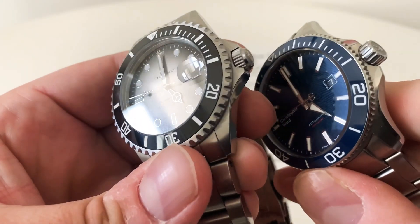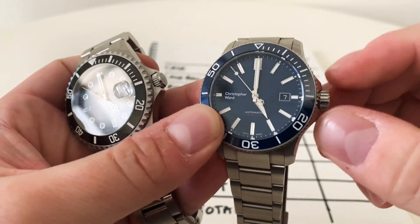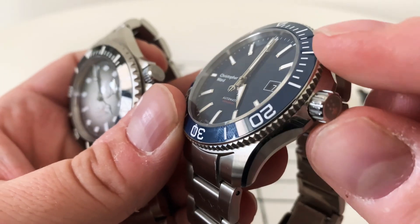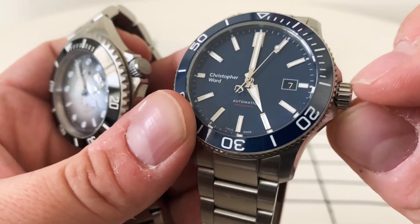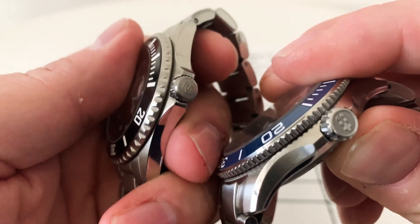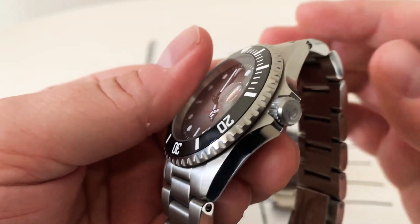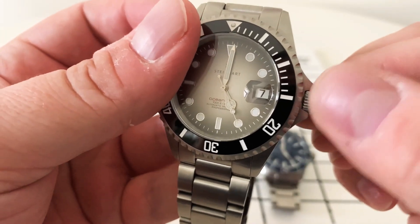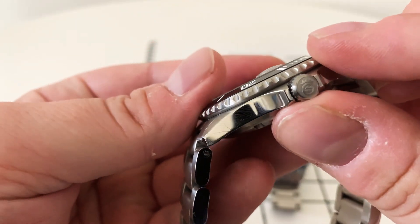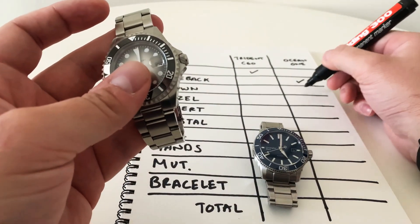Moving on to the crowns. The Christopher Ward crown, though solid and chunky and easy to use, has crown guards that don't protect it all that much, and it protrudes out quite a lot. Both watches are signed — you can see the Steinhardt S logo. The signing is better on the Christopher Ward, but the overall crown goes to the Steinhardt. I really like the sharp, pointy crown edge versus the blocky cog style on the Christopher Ward, and it sits snugly inside the crown guards without being hard to use.